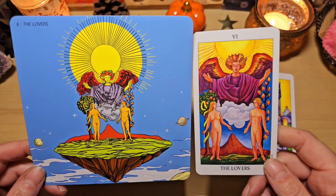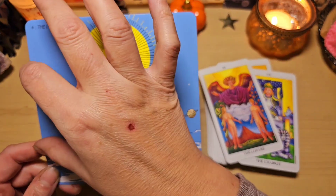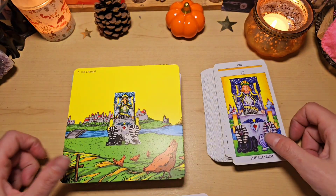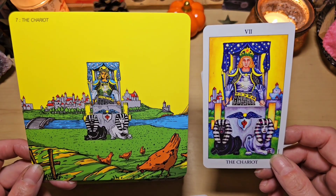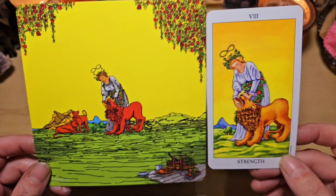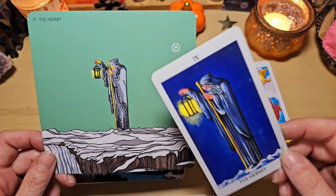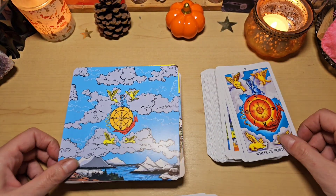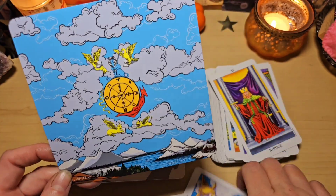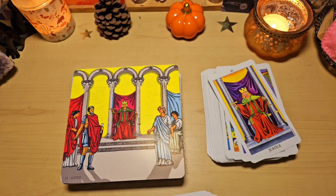Je vous mettrai le lien vers la boutique d'Audrey. Le compact, apparemment, c'est les mêmes illustrations mais en plus petit. Et le panorama, lui, il reprend une bande comme ceci. Donc il manque le dessus, le dessous, et c'est les mêmes illustrations. Finalement, je trouvais que le grand, c'était encore ce qu'il y avait de mieux à prendre. Voilà, le chariot. Ici aussi, la force, j'adore. On voit ici les lions, là, le panier de pique-nique.